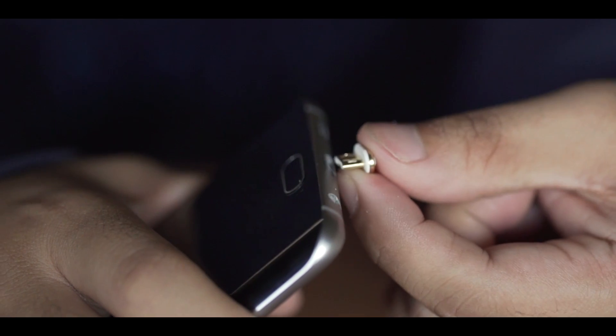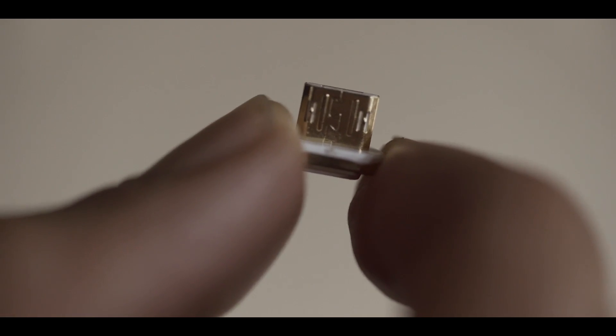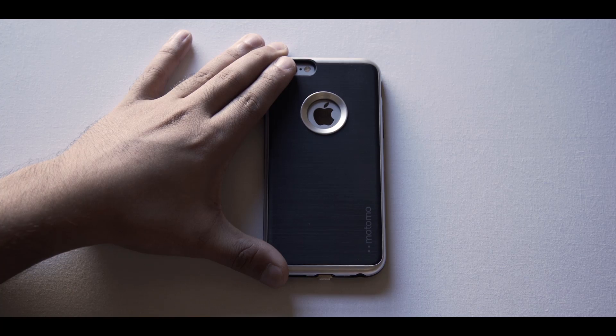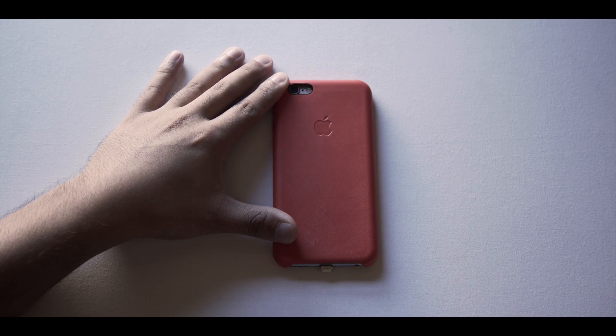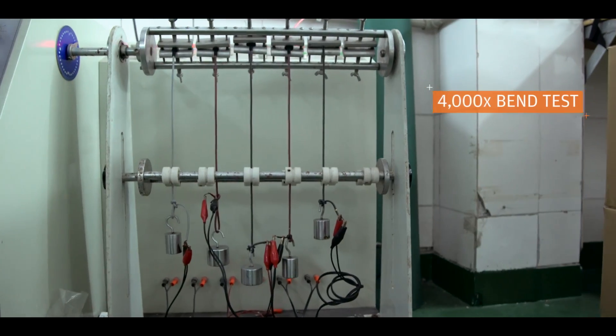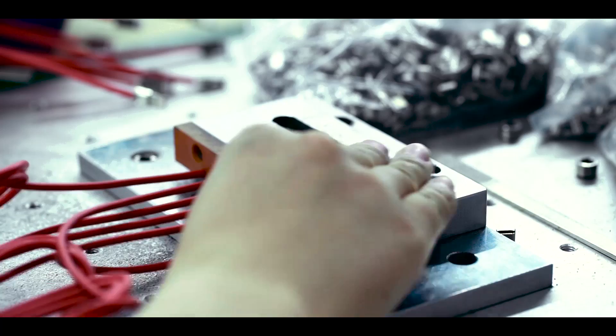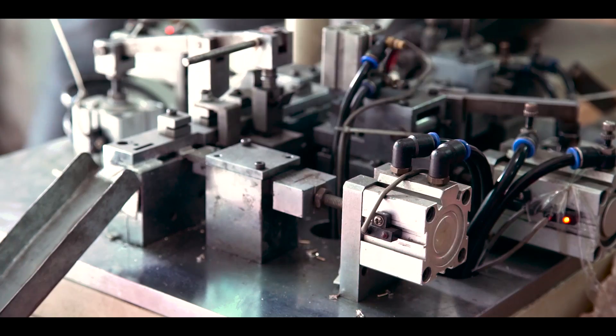One of the engineering hurdles in designing ASAP Connect was its compact size. By condensing the technology down to the size of a fingertip, we're able to make sure that it's compatible with all phone cases. In creating a new standard for USB cables, we have performed the most stringent quality control tests combined with superior materials to really challenge users' expectations of what a state-of-the-art USB cable should be.